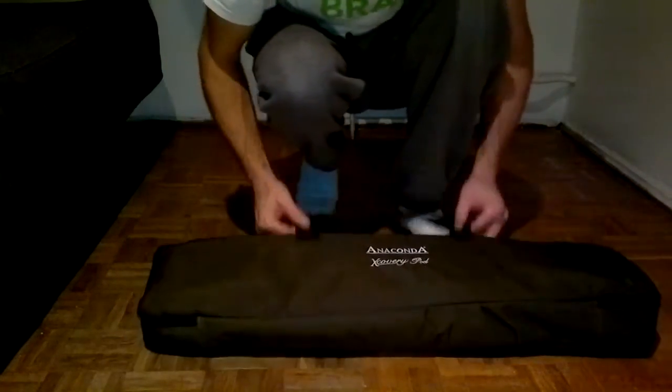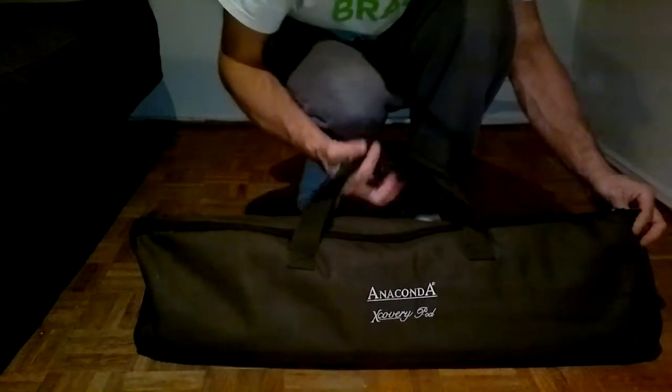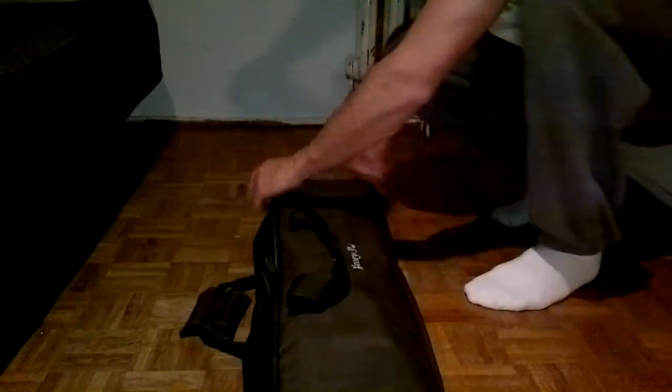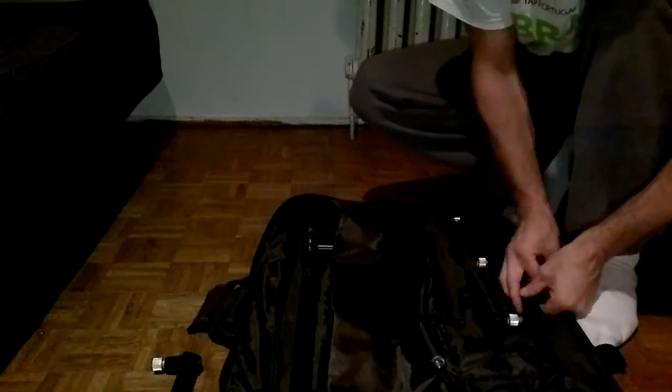Hello everyone, this is the video I wanted to present to you — the Anaconda X-Pod, so that's what it's called. I wanted to show you this for the first time in my life.